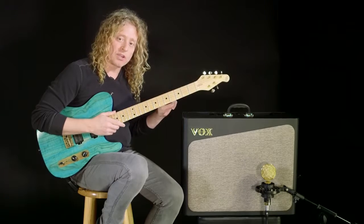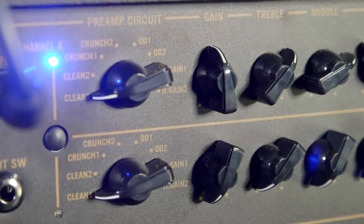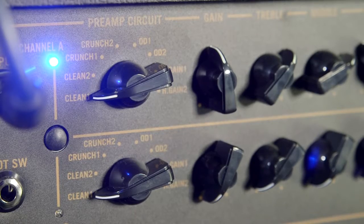The 30 and 60 watt amplifiers also have two separate channels. So I have eight different amps in channel A and a repeat of those eight amps in channel B. This is great for live.